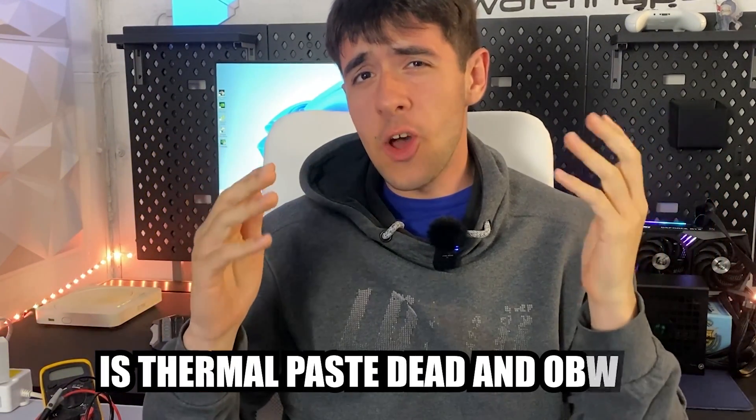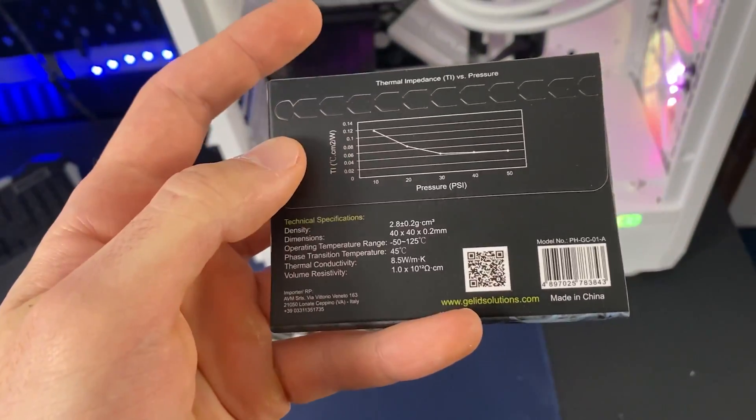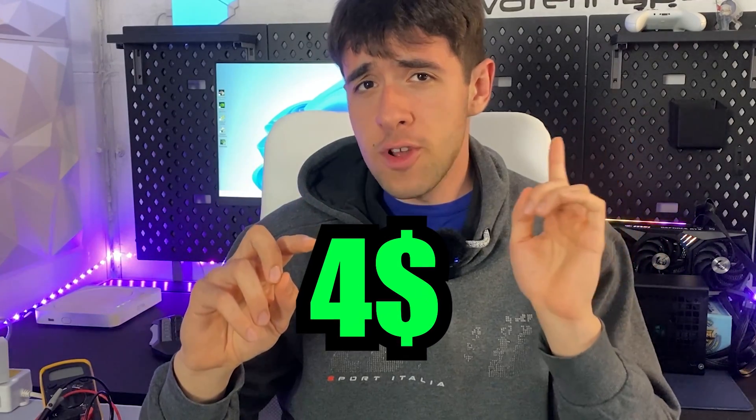Today's video topic is: is thermal paste dead and obsolete? While this might seem like the usual intro to one of those videos about overpriced graphene thermal pads that nobody is actually going to use, this is actually going to be a pretty interesting video even if you're on a tight budget. What we're covering here today is the Gelid Heat Phase Ultra, and the reason it caught my interest is you can buy one for the exorbitant price of four dollars.